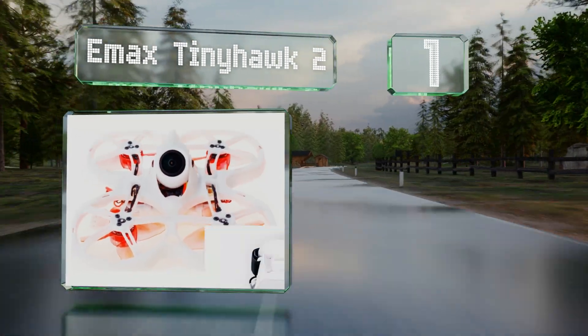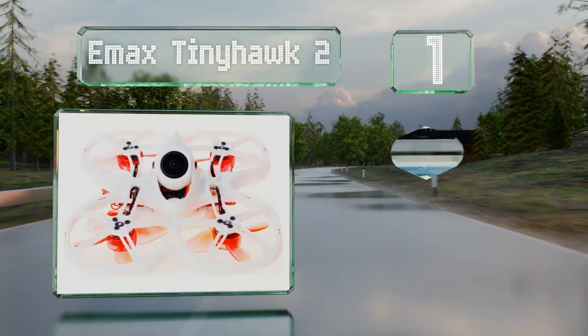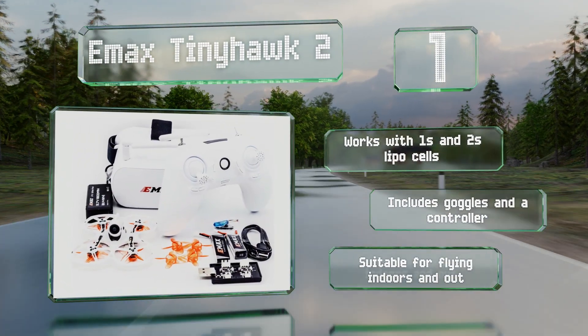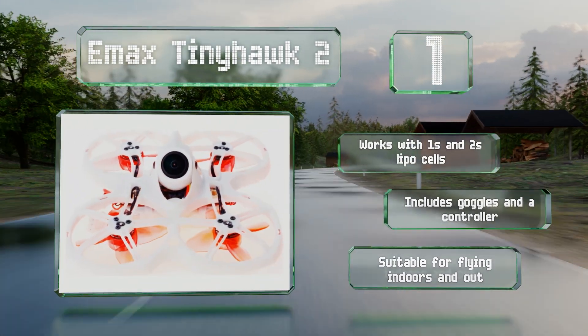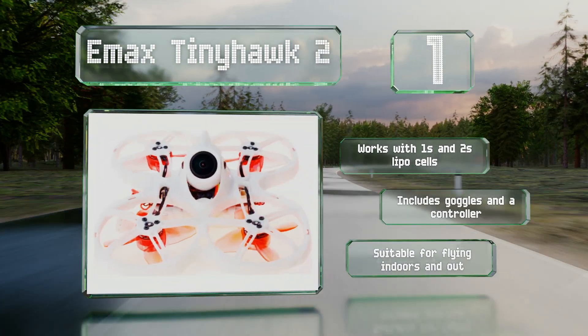Taking the top spot on the list, offering impressive durability for just a couple of hundred dollars, the Emacs Tinyhawk 2 is a great choice for learning on. It can transmit video at 25, 100, and 200 milliwatts and allows for software and telemetry updates using the popular Project Mockingbird suite. It works with 1S and 2S lithium polymer batteries and includes goggles and a controller. It's suitable for flying indoors and out.